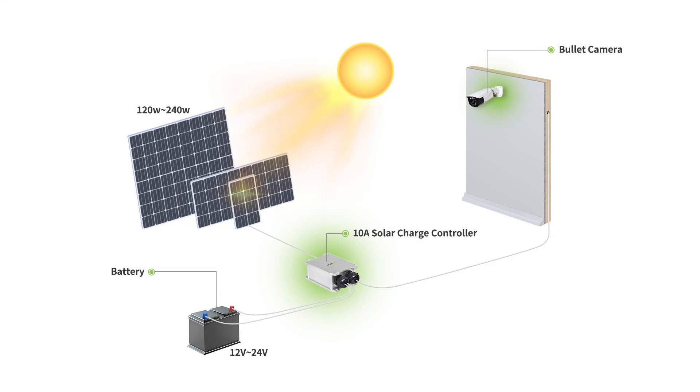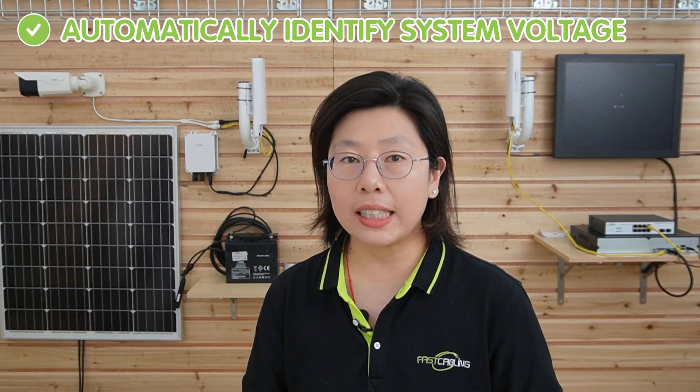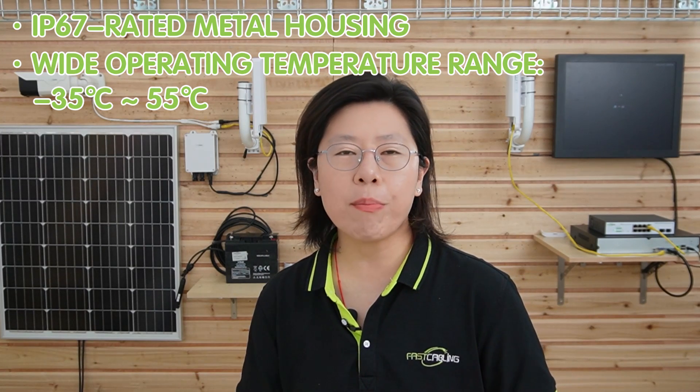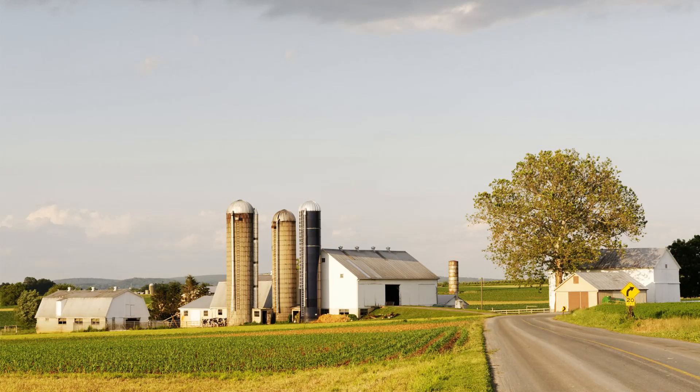It can accept a solar input of up to 120W or 240W, and it supports both 12V and 24V systems, automatically identifying the system voltage once connected to a battery. It also has an IP67 rugged metal housing with a wide operating temperature range from minus 35 degrees up to 55 degrees, which is ideal for outdoor usage.